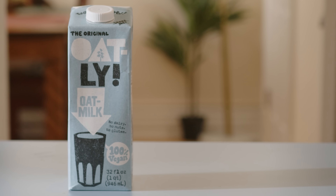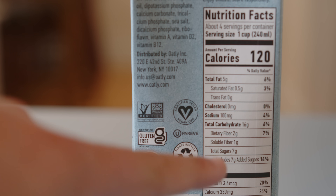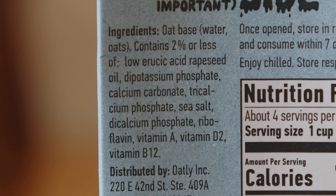Here's a conundrum: why does oat milk taste sweet and drinkable? Think about it — if you were to cook oatmeal without anything else in it, it's pretty boring and isn't really naturally sweet. The plot thickens when we look at a package of Oatly. If you look at the nutritional label, we can see that there's seven grams of added sugar. But if we look at the ingredients, none of these are really types of sugar. That's kind of odd — but how do we even make oat milk to begin with?